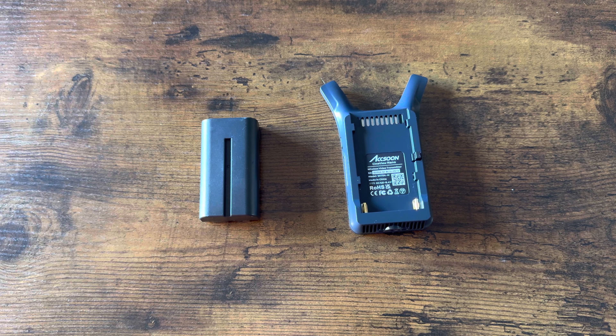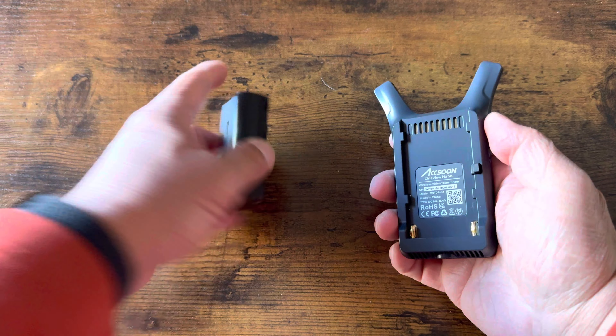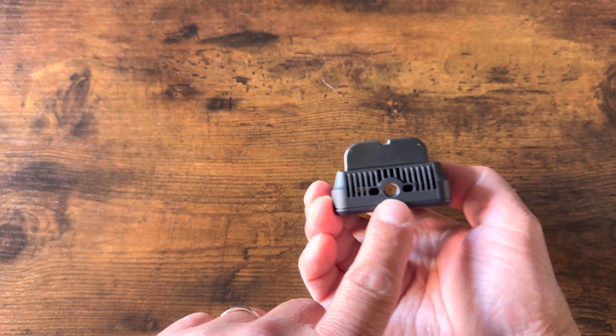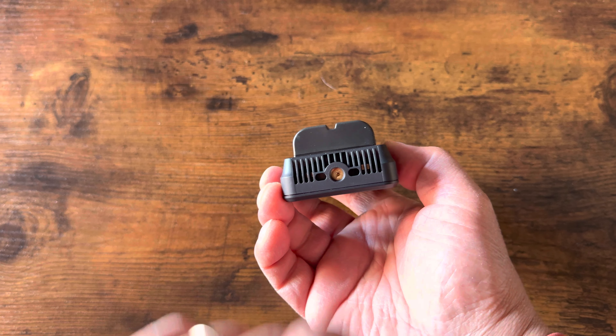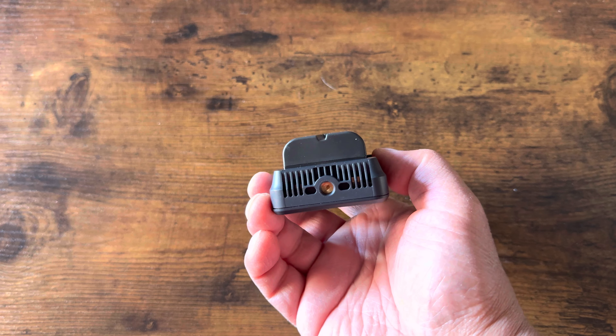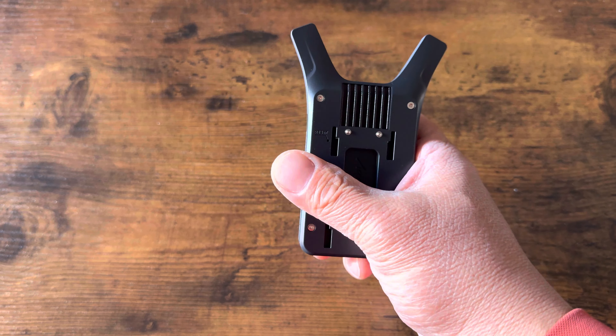So this is how I intend to use this. It's just going to be the unit itself along with the battery mounted to it, and then using the quarter inch thread mount. This is going to be mounted either on my camera cage or the cold shoe adapter, so it's probably just going to be sitting on top of the camera.